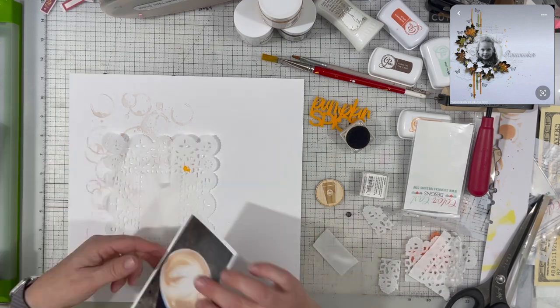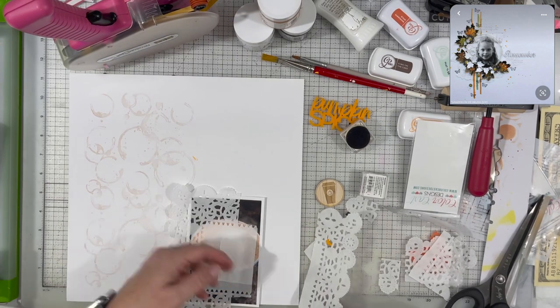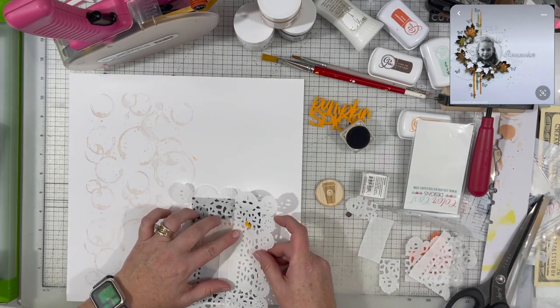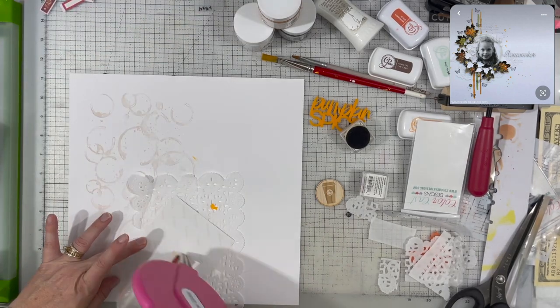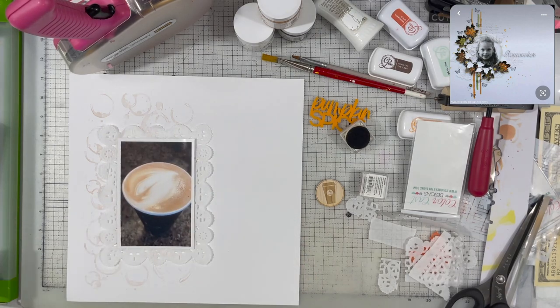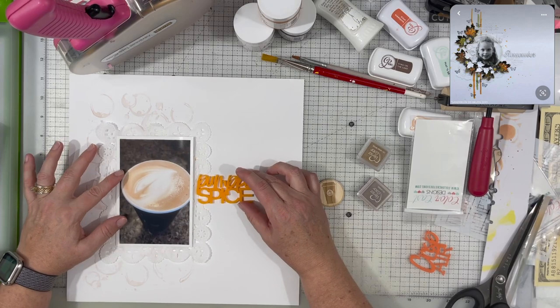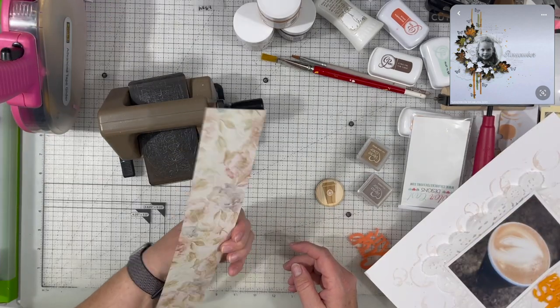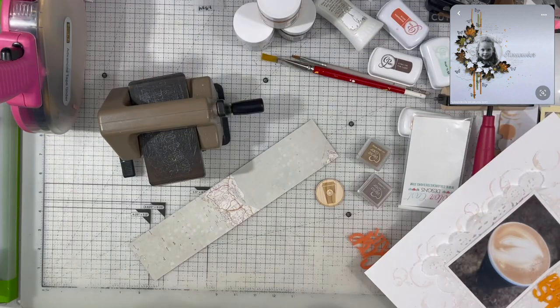I will drink it occasionally just to have something different, but my drink of choice is a vanilla latte with whole milk and lots of foam — and that is what the photo is of. If I'm getting a cold drink, it's going to be an iced vanilla latte with whole milk and just a light amount of ice. So my title is 'It's Not Pumpkin Spice,' but that orange piece was perfect for the color in our Color Craze selection today.